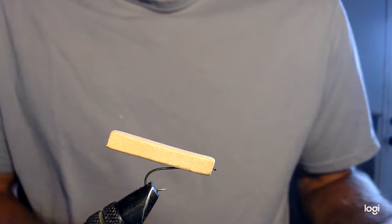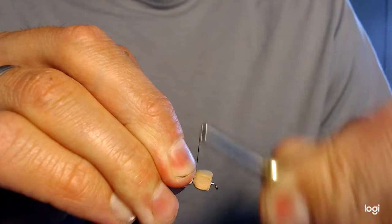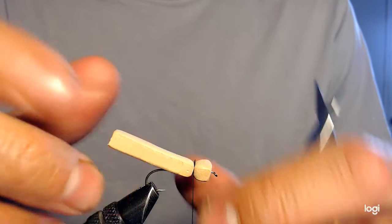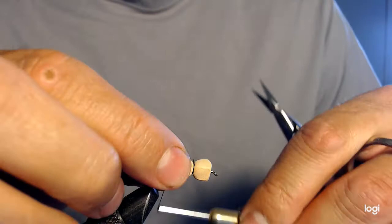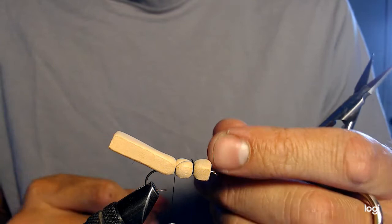Next step is to get our thread connected to the fly. I'm going to tie my black thread in right about there with some good tight wraps so it's fastened pretty good, then cut my thread tail. To start creating the body, I'm going to make my first wrap over the top of the back — about a quarter inch — and make a couple of tight wraps just like that.